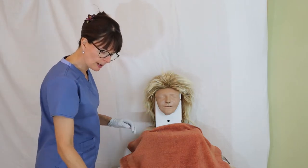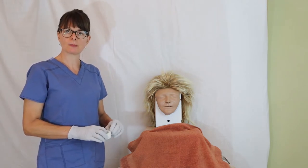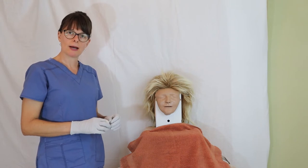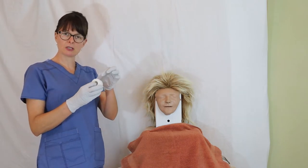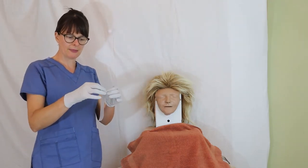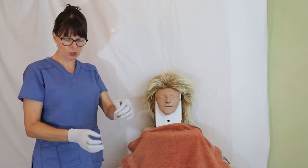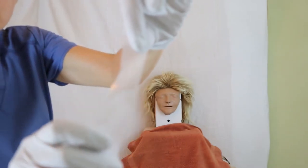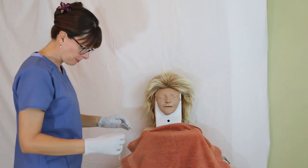Once the NG tube is inserted, I need to secure it. Some facilities use newer devices with a plastic clip and a sticker for the nose, but the good old-fashioned way is to use tape — transpore tape. You get about a four-inch strip, tear it partway down the middle, and the intact portion goes on the patient's nose while the two torn ends twirl around the tube to keep it in place.